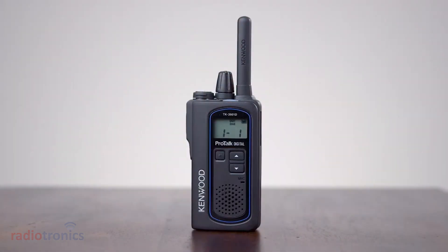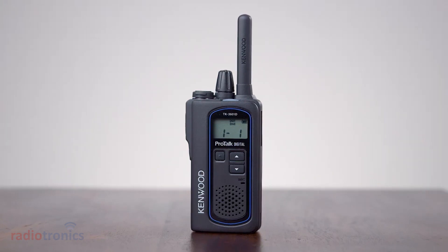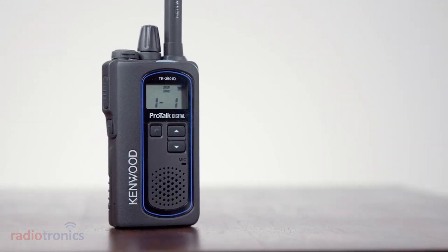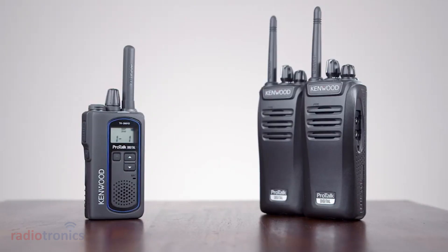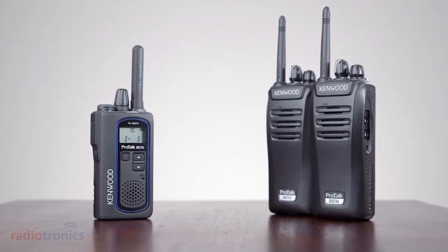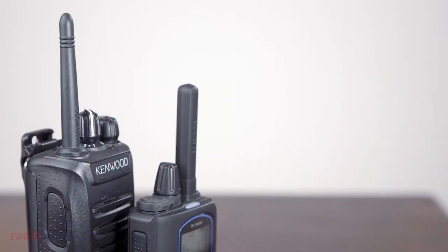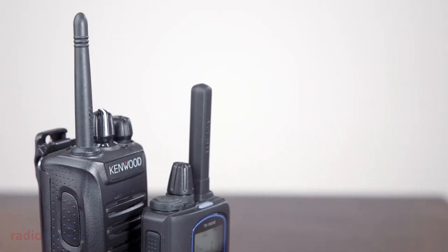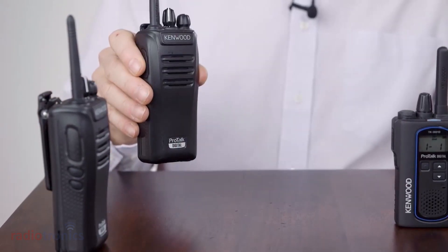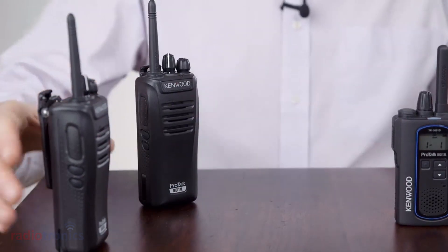In this short video we are going to run through one of the key features of the Kenwood TK3601, which is this little tiny radio here. This feature is very useful if you have existing analog PMR446 radios and you want to add to that and add a digital fleet or several digital fleets. In this demonstration we have got a digital radio here and another analog radio.